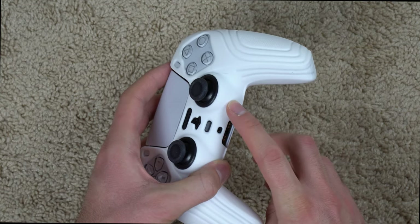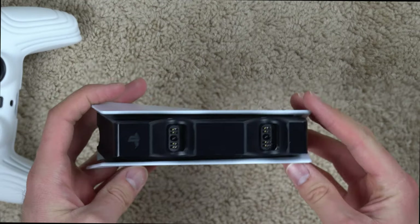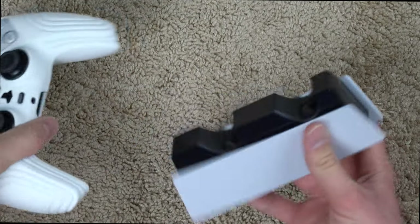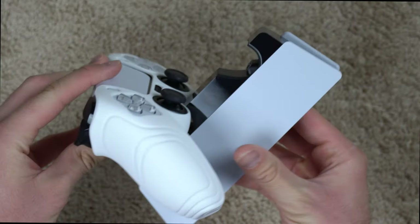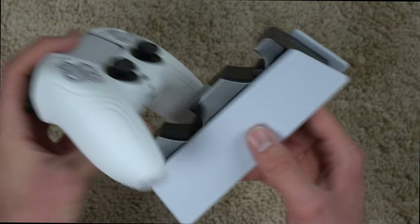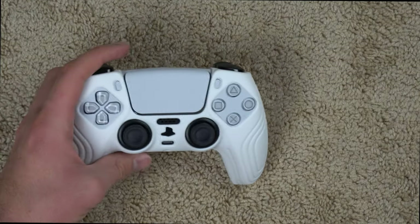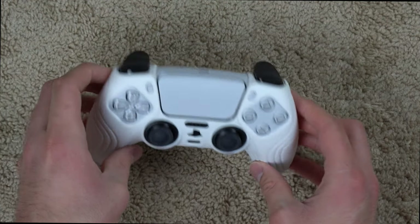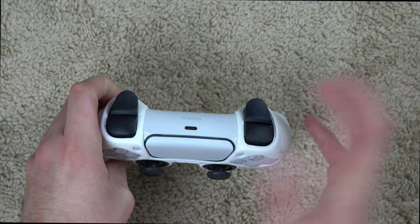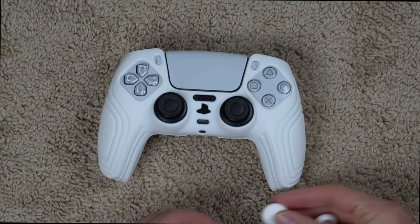One thing I want to point out that might be an issue for some people: once you put these controller grips on, you're not going to be able to use the DualSense charging unit — the official one that Sony sells. With the controller grip on, the controller doesn't fit the dock anymore. So if you really like using the DualSense charging unit, this may be a deal breaker. Not a big deal for me since I can just plug in a USB-C cable.